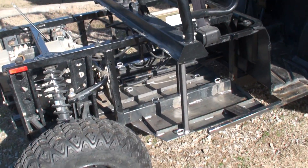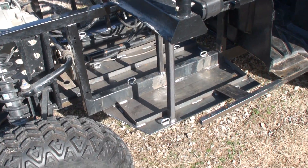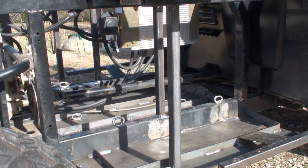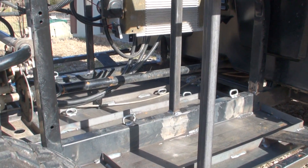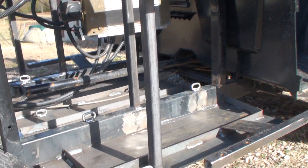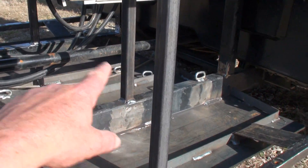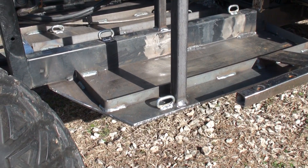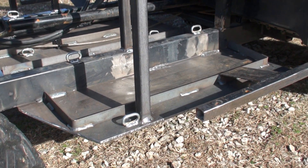Basically the way we decided to do this is to put a big heavy piece of quarter inch plate. I think it will be plenty strong like that, even with just these one inch tubes that we added here and there on both sides. And then we went around it with a strip to keep the batteries from sliding.